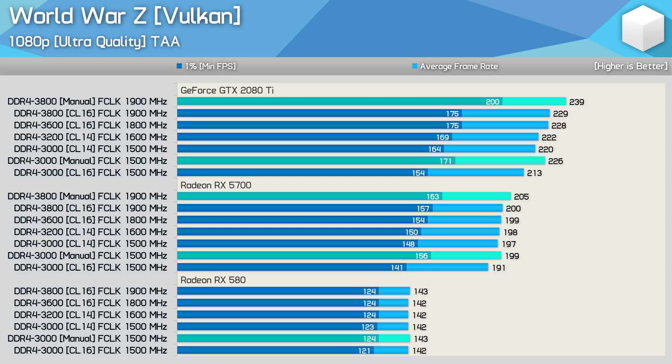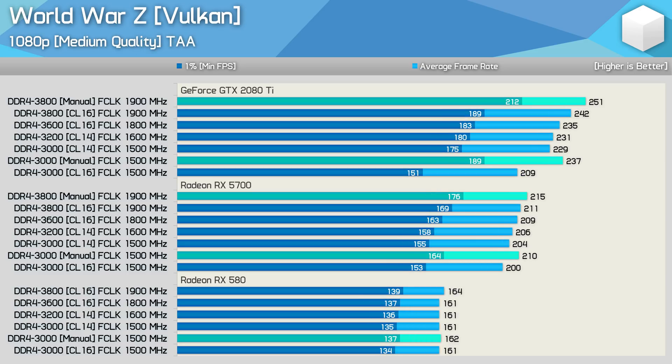In World War Z at 1080p ultra quality, the RX 580 averaged just over 140 fps yet we're still heavily GPU bound even with the cheap DDR4-3000 kit. With the RX 5700 there's slight variance, but the manually tuned DDR4-3800 was just 7% faster than the budget 3000 kit, though with a 15% boost to 1% lows. Compared to DDR4-3200, the fastest configuration offered only 9% more. At medium quality with the RTX 2080 Ti, there's an 18% boost for manually tuned DDR4-3800 over CL14 DDR4-3200, though those gains largely disappear at 1440p.